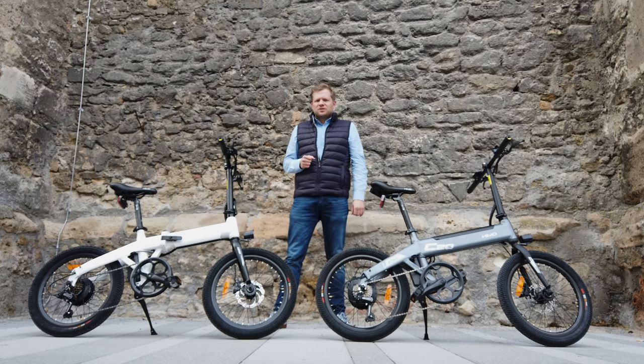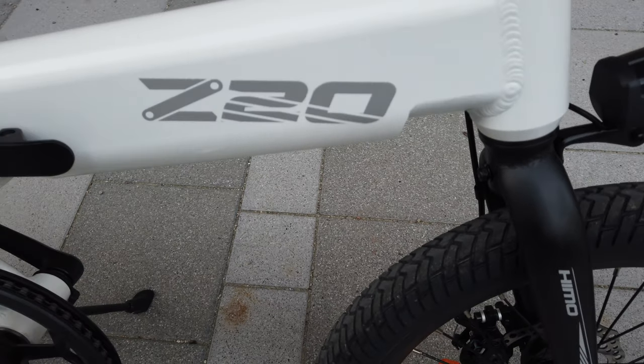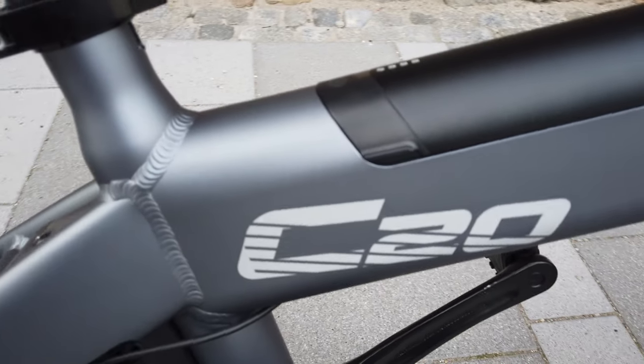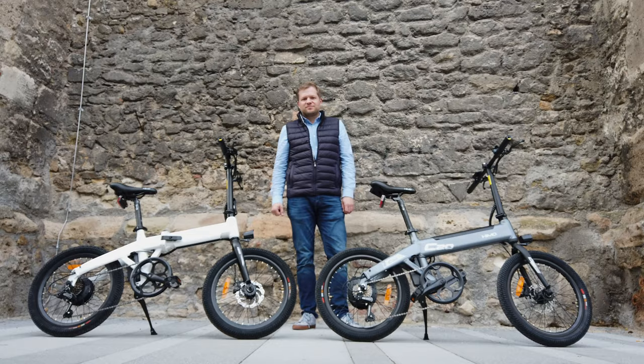Hi everyone! In this video I want to review the new HIMO Z20 eBike and compare it to the previous version HIMO C20 to see what's different.